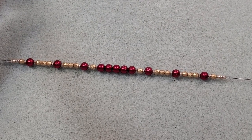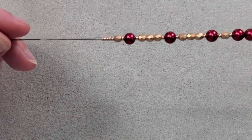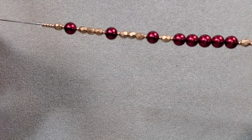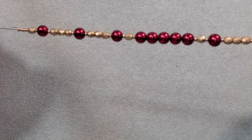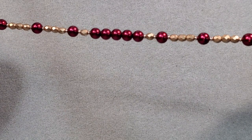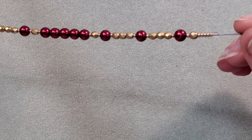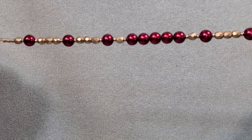This is going to be my inner strand. I've got five 11-0s, a 4mm, 11-0, 6mm, 11-0, three 4mm, 11-0, 6mm, 11-0, three 4mm, 11-0, 6mm, 11-0, 4mm, 11-0, five 6mm, 11-0, 4mm, 11-0, 6mm, 11-0, three 4mm, 11-0, 6mm, 11-0, three 4mm, 11-0, 6mm, 11-0, a 4mm, and five 11-0s. That's going to be my pattern for my inner strand. I'm going to put it on bead stringing wire and crimp it off camera the same way I just did the other one, then come back and put it all together.